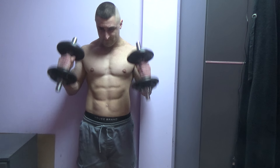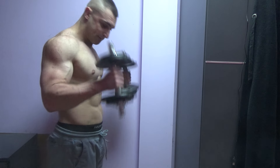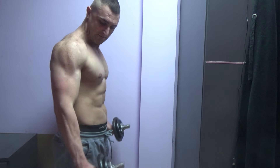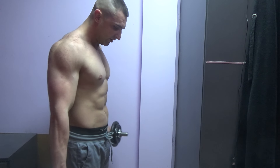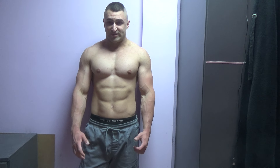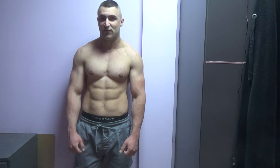Let me show you the hammer curl. You can hold at the top and squeeze, then lower in a slow, controlled way, and go up faster. You start with three sets of each exercise, so that's going to be six sets every other day or three days a week.